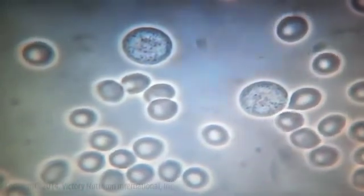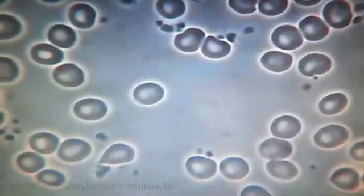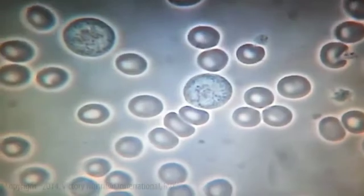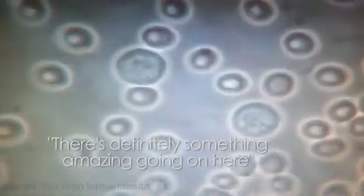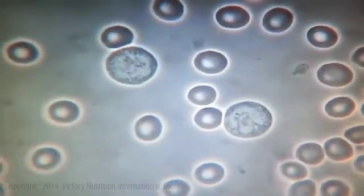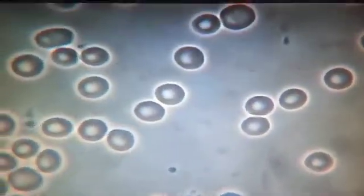To me that's absolutely amazing, and I've been doing this for 14 years and over 40,000 sessions. I've never seen a product that changes the blood like this — I've certainly seen it change in three or four months, but not in five minutes. There's definitely something amazing going on here. The white blood cells are four times as big, the red blood cells are loose and free-flowing — it almost looks like somebody totally different.